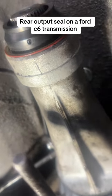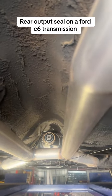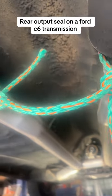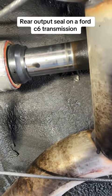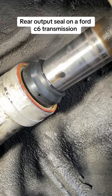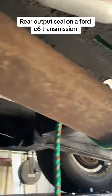Now we can install the drive shaft. The next part is not necessary and I'll probably get some haters on it, but I put a little piece of rope there so I can rest the drive shaft on it and line everything up. Be very careful when putting the drive shaft into the back of the transmission so it's not in a bind — you don't want to rip that new seal and have to do this project all over again.